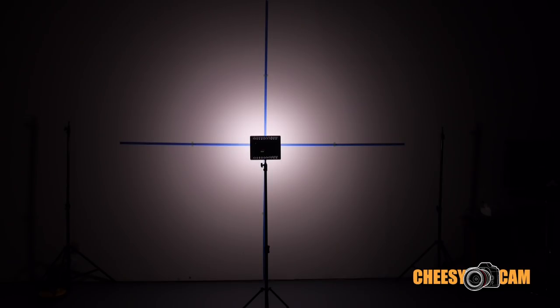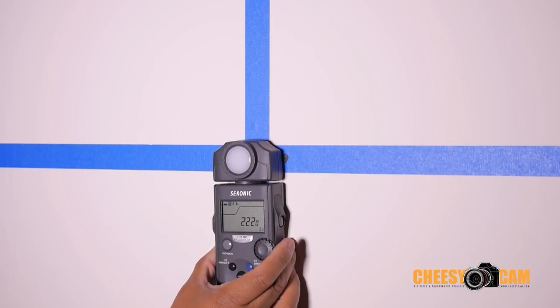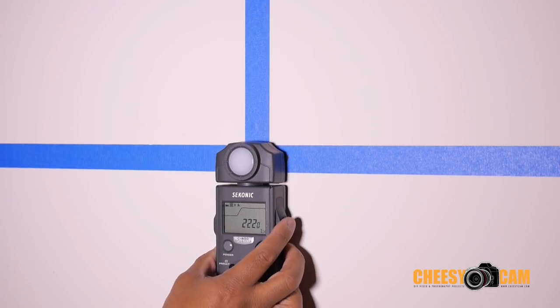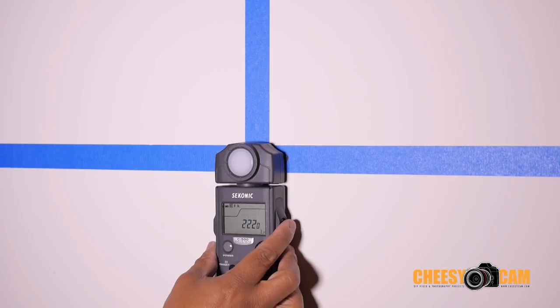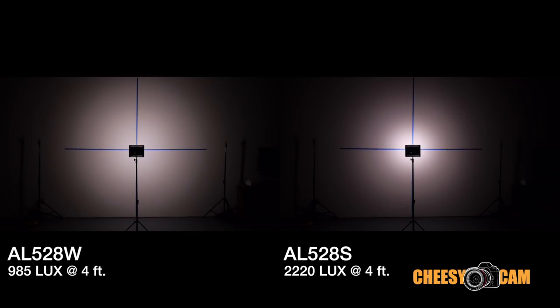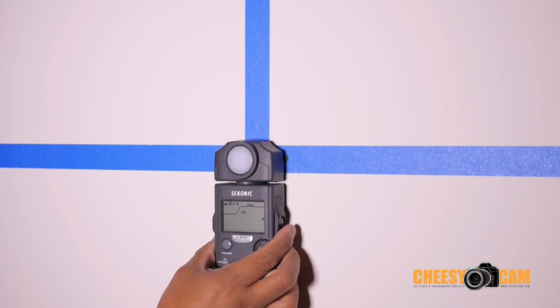The next light is the 528S, the spotlight, so most of the light should be concentrated down the middle. Again the light is about four feet away. Measuring this spotlight: 2,220 lux. The wide beam angle had 985 lux, so you can see how much brighter it is down the middle. Compared to the 528W, it doesn't have the same diffusion or spread over 10 feet. The color temperature reading on this one is 6100K.